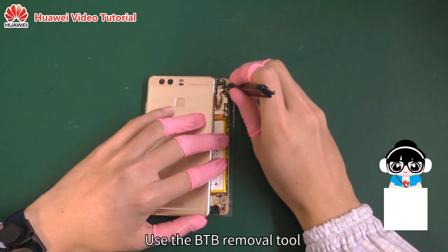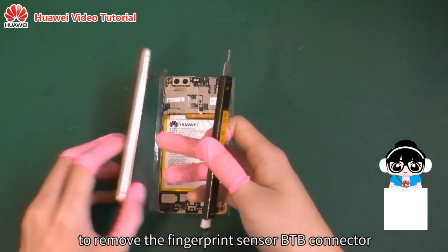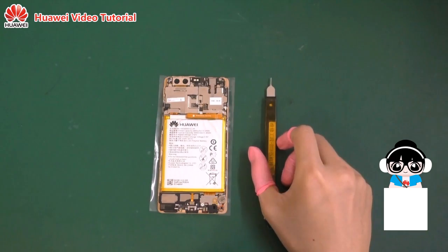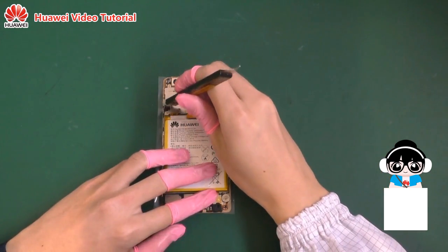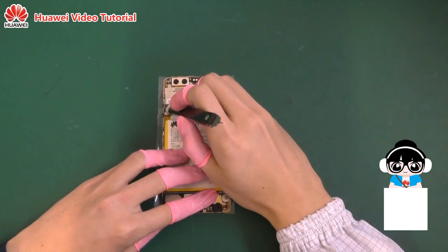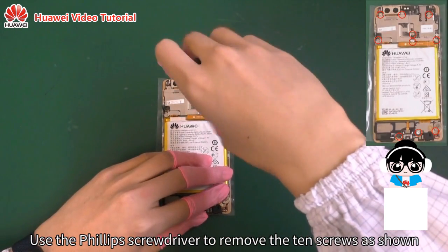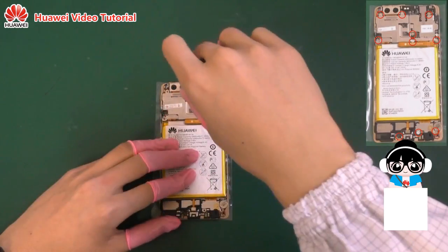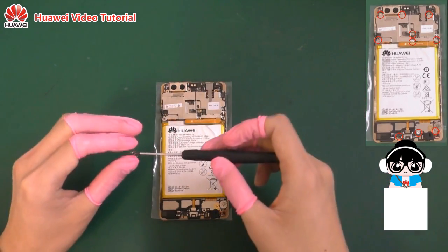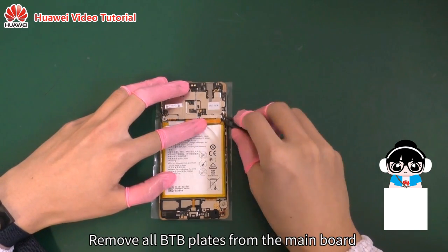Use the B2B removal tool to remove the fingerprint sensor B2B connector. Open the side button B2B. Use the Phillips screwdriver to remove the 10 screws as shown. Remove all B2B plates from the main board.